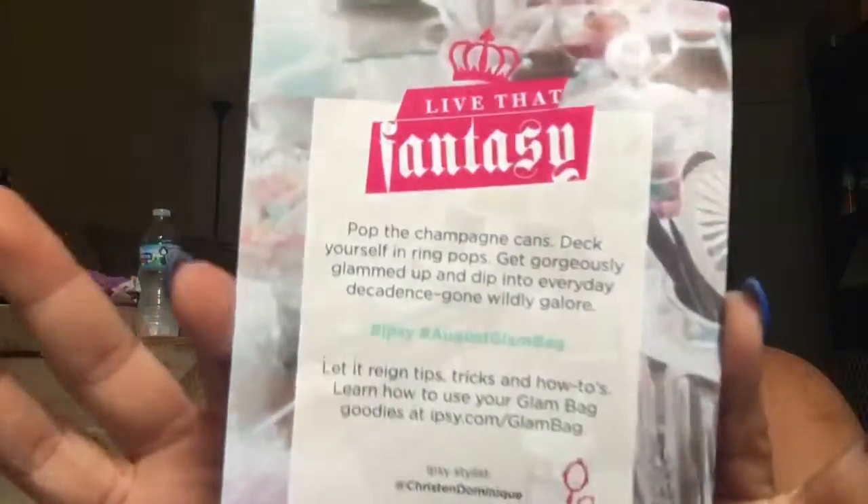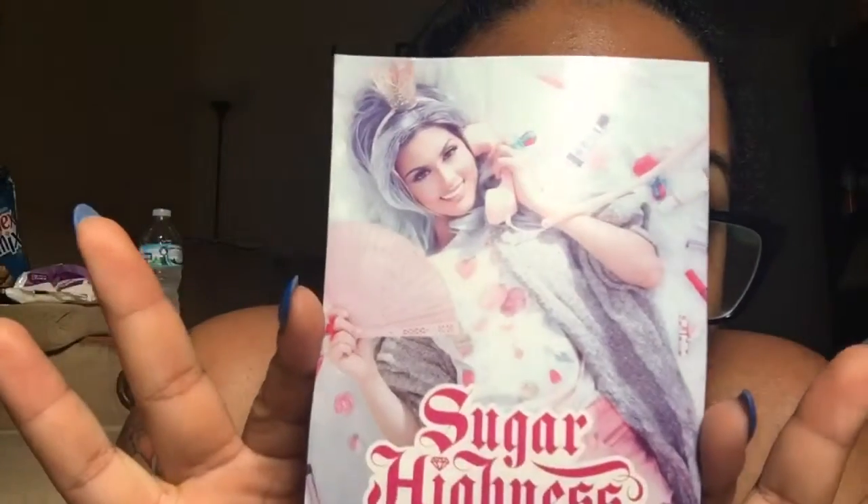So here's the card. It says 'live that fantasy, pop the champagne' - champagne cans, deck yourself in ring pops, whatever. Hashtag Ipsy, hashtag August Glam Bag. It tells you about tips and tricks and how-to's on their website. 'Sugar Highness' - very cute.